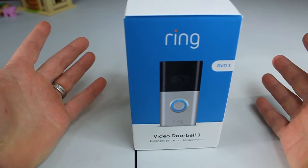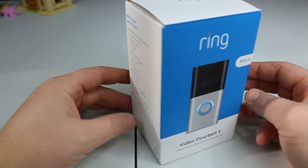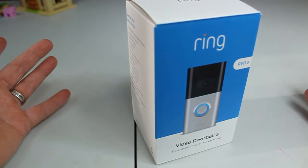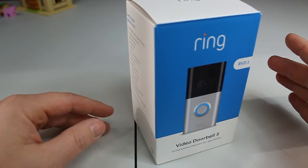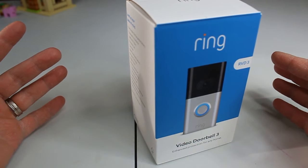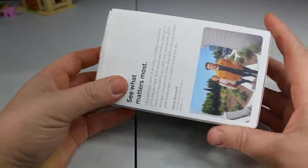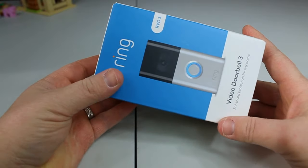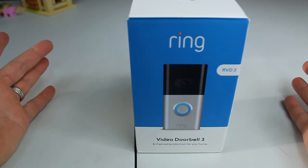We're going to unbox this, and we are going to install it and activate it on the Ring app. I have a floodlight right now with the Ring, and it is great. We have the alarm system in our house with the Ring — it is also great. So we kind of wanted to up our game and get one of the doorbells. This is the battery-operated one; it is not required to be wired to your home. We went this route because we're really not sure how we're going to like this.